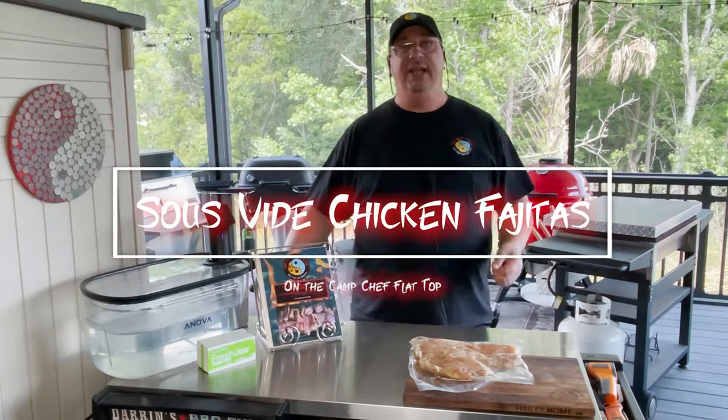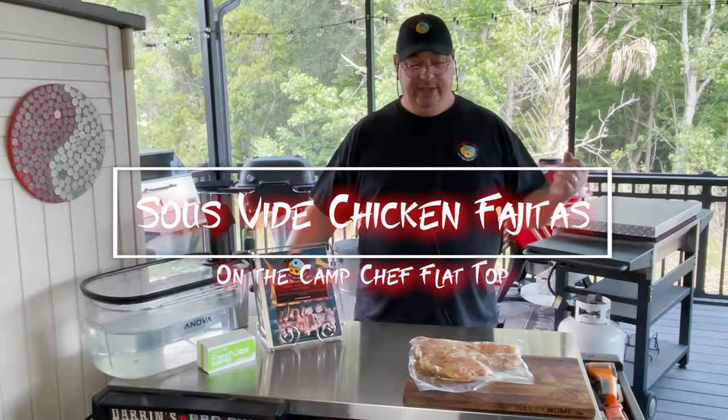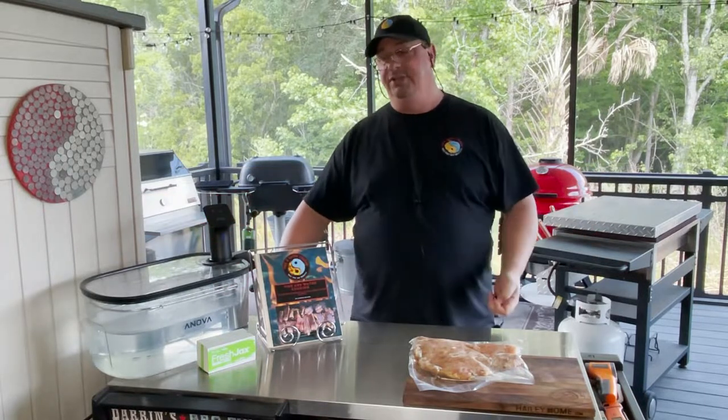Hey y'all, welcome back to the Fire & Water Cooking Channel. I am Darren, your host, and today I'm going to do something I know I've never done on the channel before. We're going to make chicken fajitas on the Camp Chef Flat Top Griddle, but we're going to sous vide the chicken first.